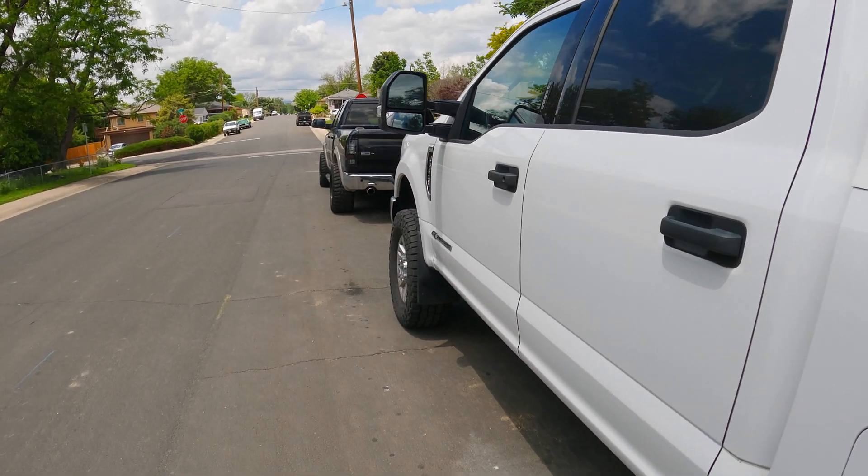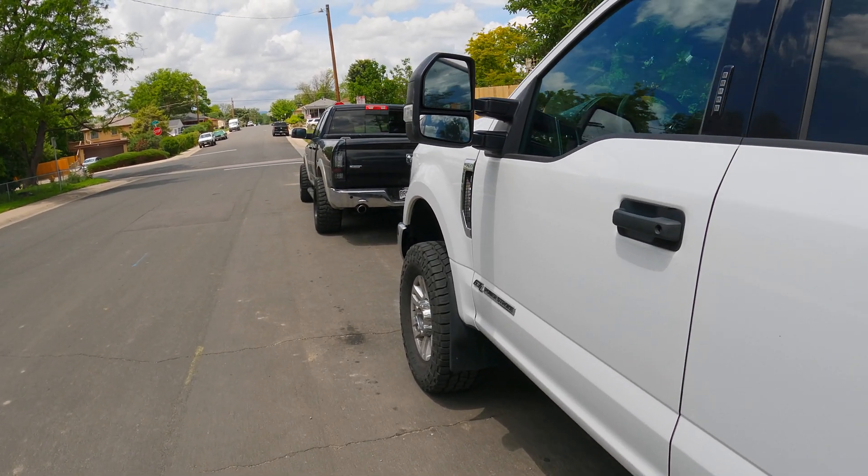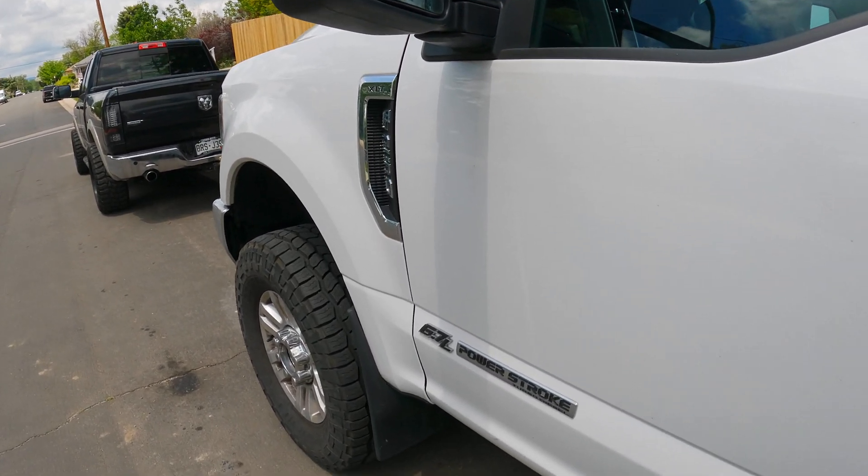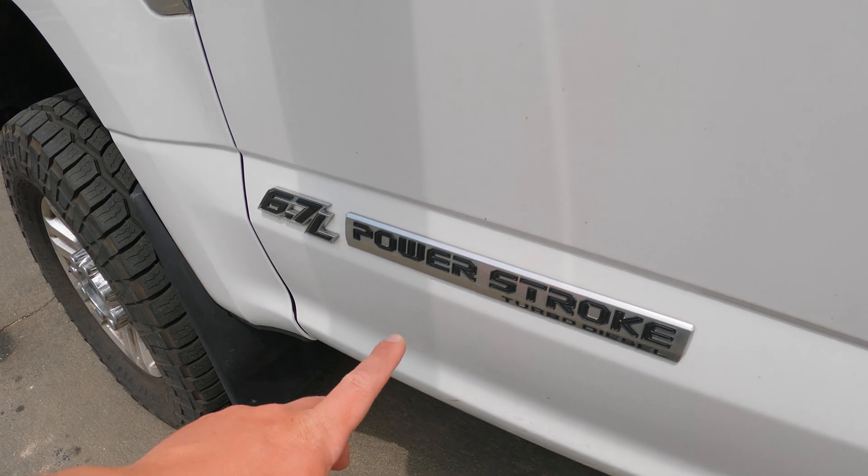Hey everyone, welcome back to the channel. Power Stroke Maintenance here. Today I'm going to talk about what makes an aftermarket cold side pipe worth it and why you should get one for your 6.7 Power Stroke.